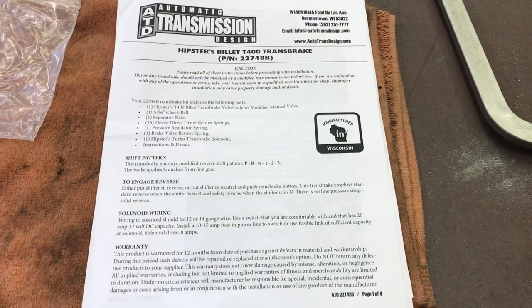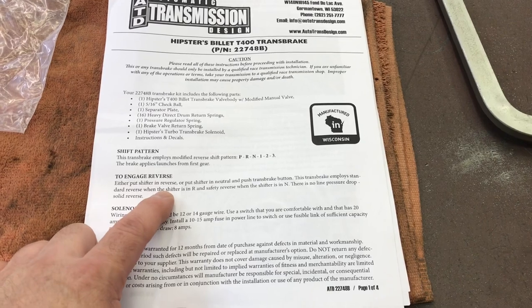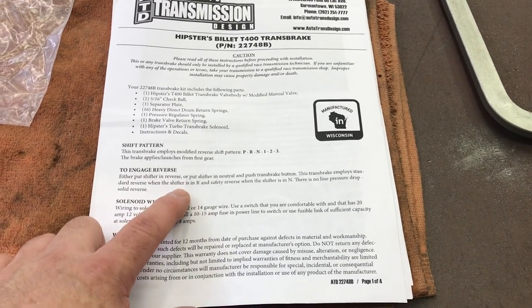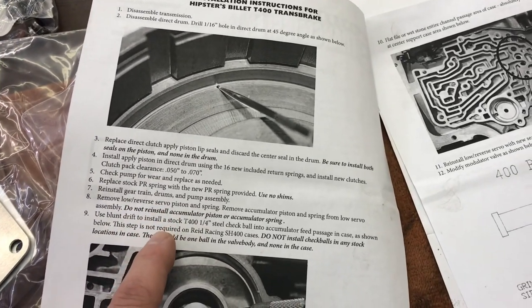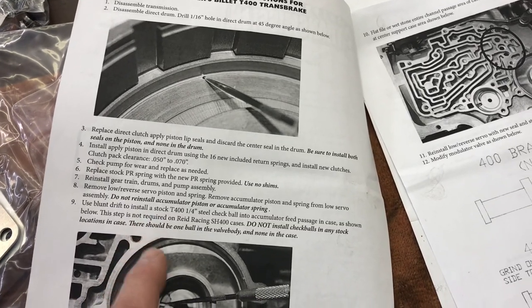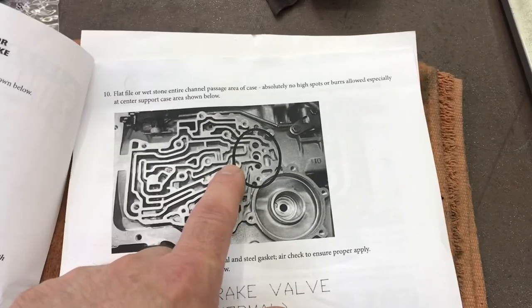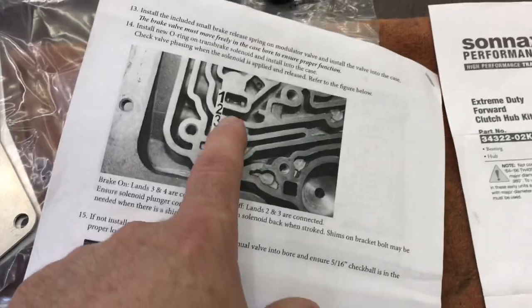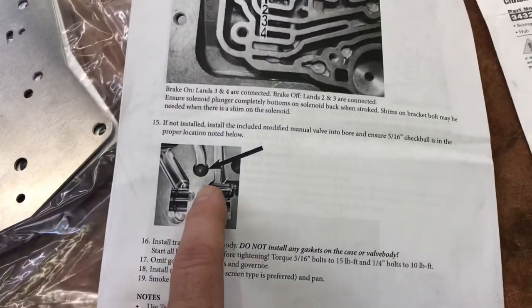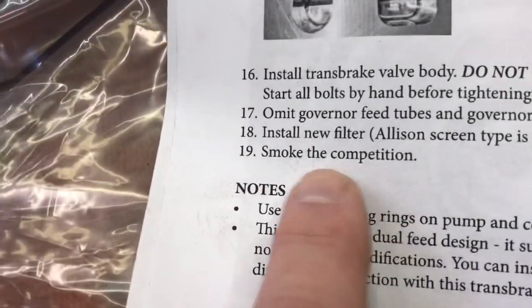Going over the instructions before I bolt the valve body on for good. Reverse pattern: to engage reverse, I can either put it in R and it'll back up without pushing the button, or put it in neutral and push the button — you have options. We did the direct drum mod, changed the pressure regulator spring, low reverse piston — check. Check ball in the case. I need to make sure this area is perfectly flat. Brake valve mods — check, that worked out. Make sure the plastic ball is in the valve body. Step 19: smoke the competition. I love a sense of humor.